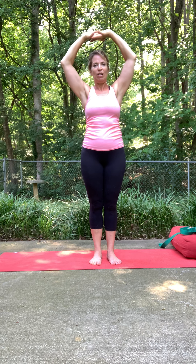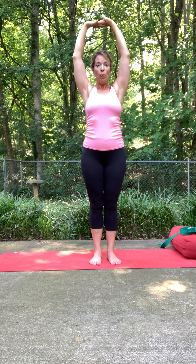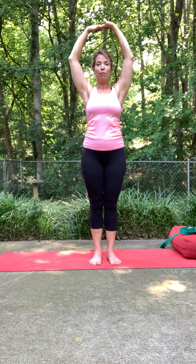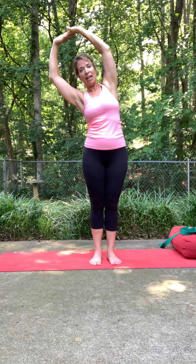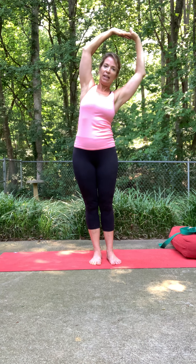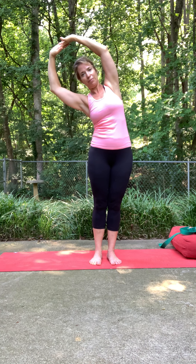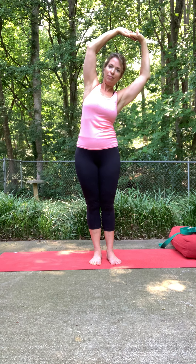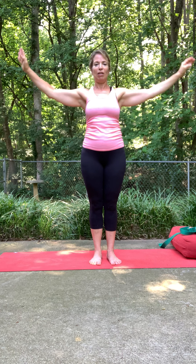Come back towards center. If you can, interlace your fingers and reverse the grip of the palms. If it's comfortable for your shoulders, take the arms straightened up. Again, mindful of the shoulders — that swaying, side-to-side motion, just kind of opening up some space there. And then back towards center, slowly release the arms down.